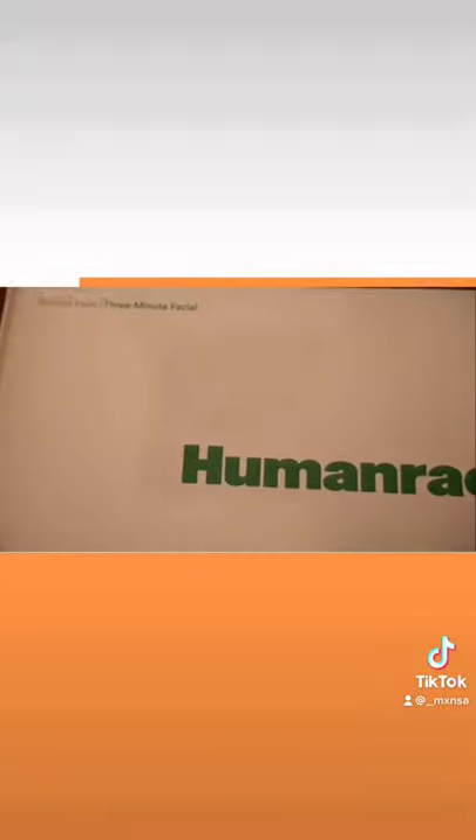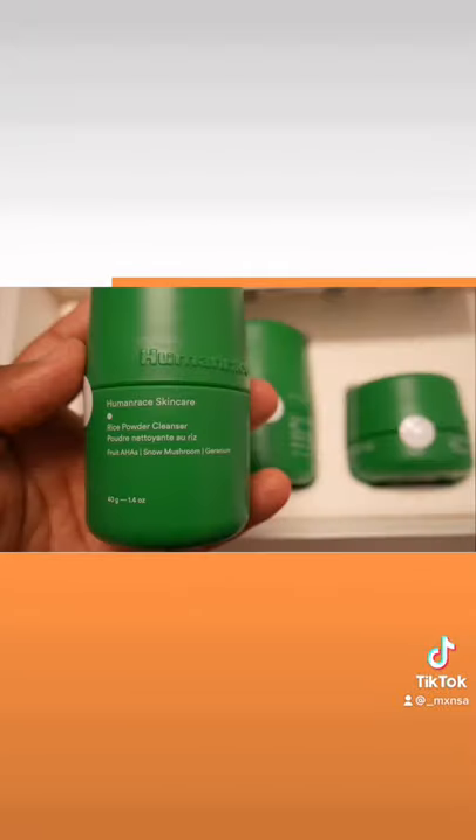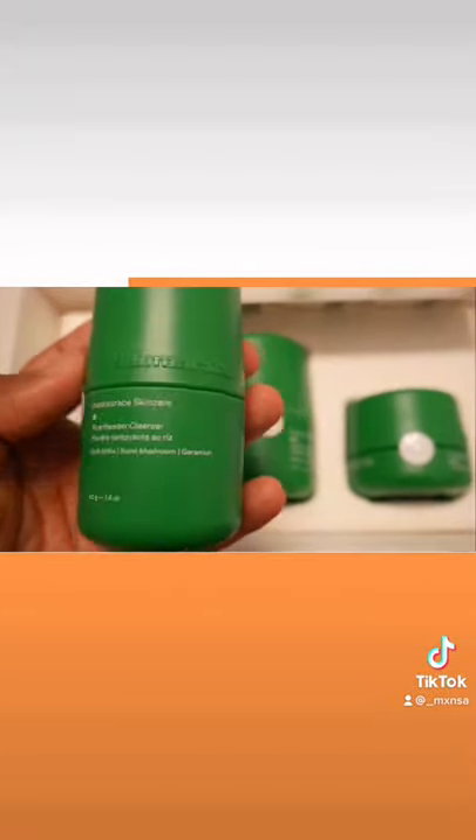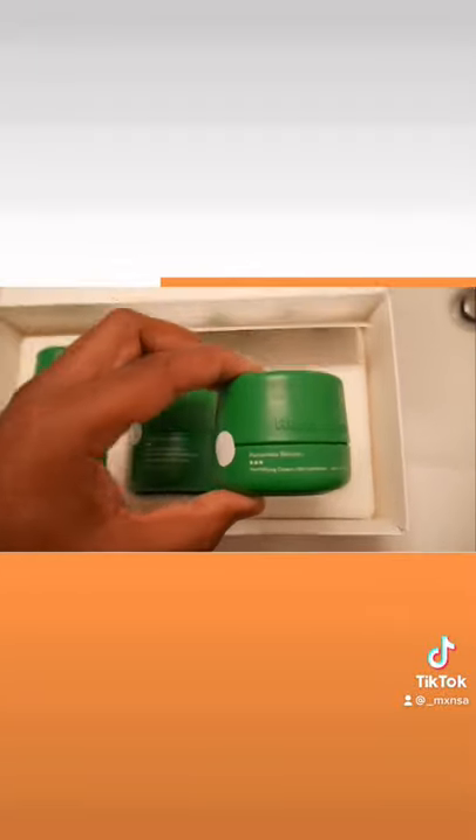It comes in this nice white and green box, has braille on it, which is a nice touch. It comes with three products: the cleanser, the exfoliant, and then finally the cream that you put on at the end.